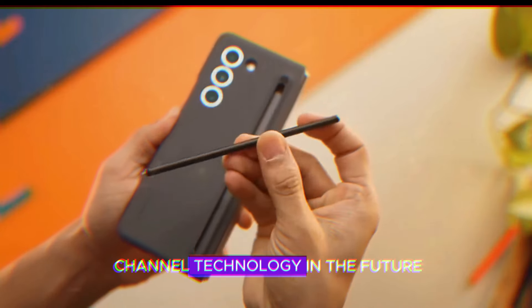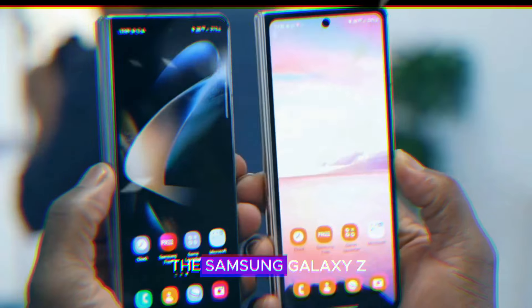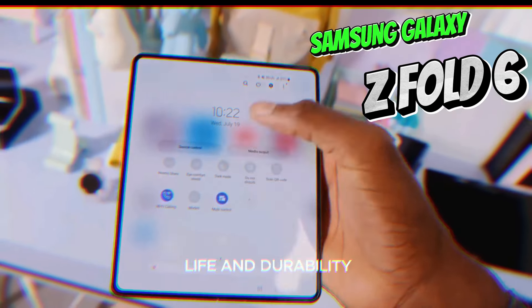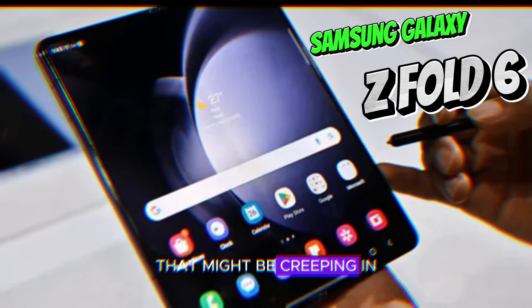Welcome back to my channel Technology in the Future. Today we're diving deep into the Samsung Galaxy Z Fold 6 a week after its grand entrance. We'll dissect its battery life and durability and address those nagging regrets that might be creeping in.